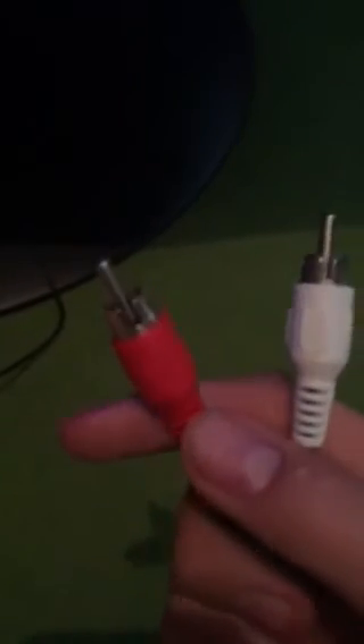Here we have the cables — just normal male and female connections. You plug them in like that — the red into red and the white into white. Simple really.